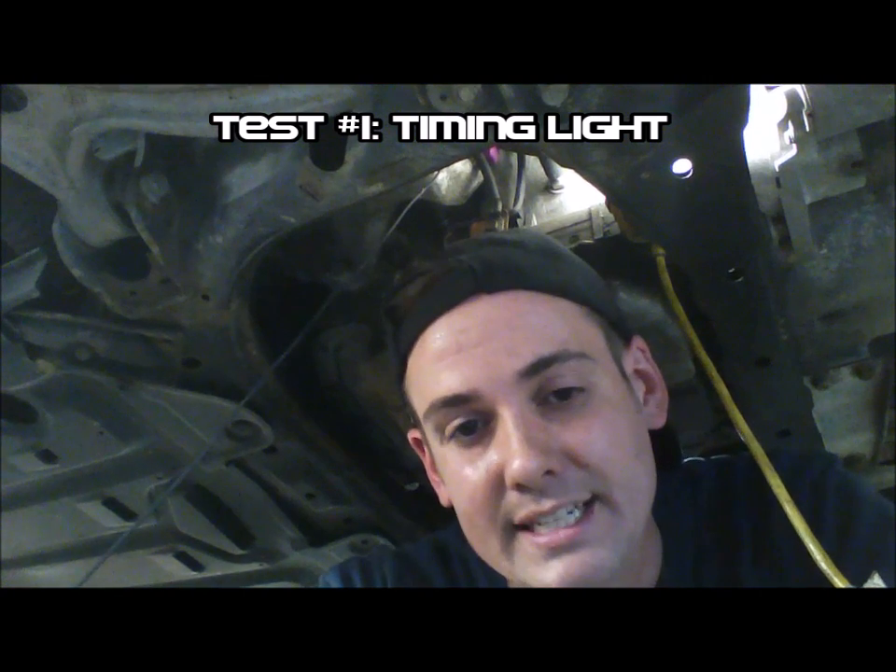Now this may be the least accurate way to test the ignition coil, but it will tell you quickly if you're dead in the water or not. All you're going to do is put in your old school timing light. You're going to put it on power and ground on the battery and on a leading spark plug wire. If you're trying to diagnose a no-start condition, the trailing spark plugs will not always fire when the car is cranking. So use a leading one unless the car is running, then you can put it on the trailing one and see if you have spark there.